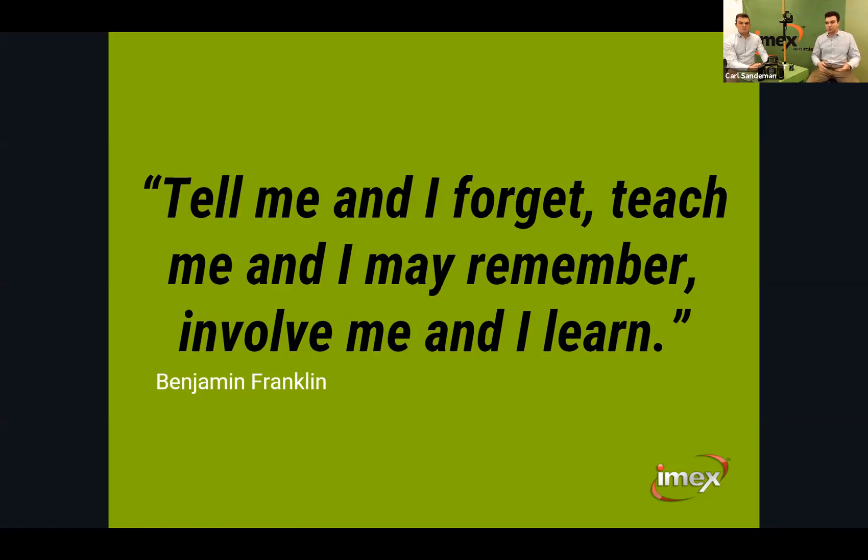If you want to join us for each session, each one of these meetings is recorded and will be made available. A good quote from Benjamin Franklin: 'Tell me and I forget. Teach me and I may remember. Involve me and I'll learn.' So we want everyone to get involved today. There's a Q&A box — please put any questions you have in. Any question is a good question.